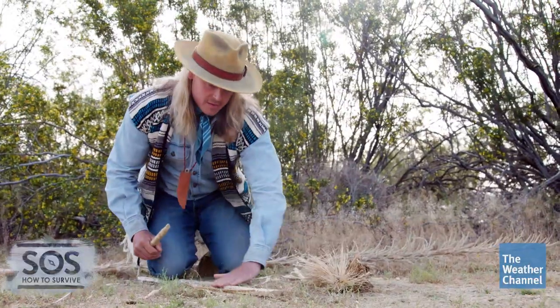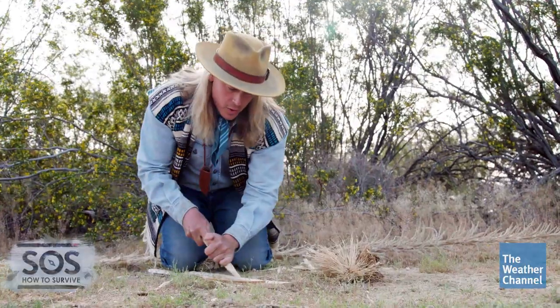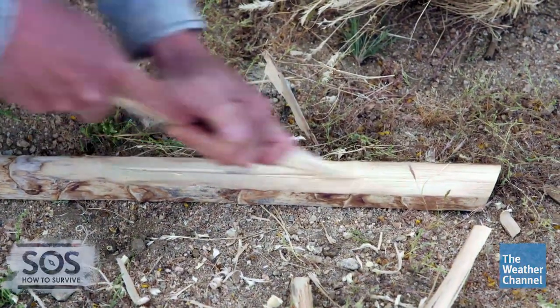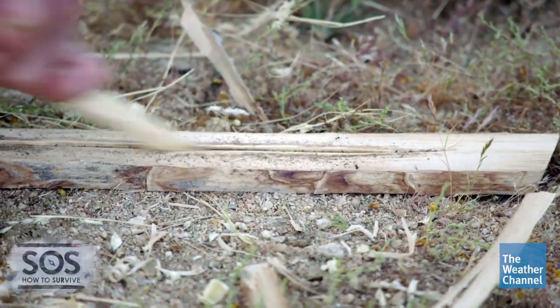I'm going to put my knee on the back of this base and take the chisel tip of my plow and slowly run it through that v-trough. The first few passes, I just want to generate some dust — that's what ultimately is going to be our ember.